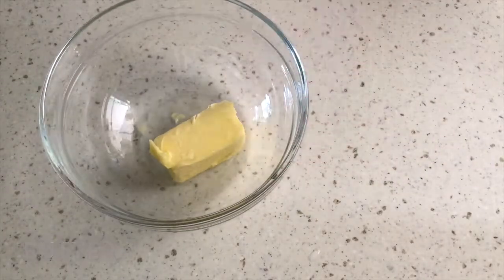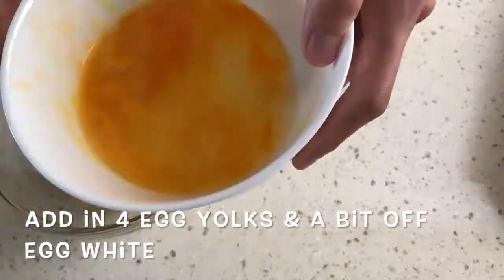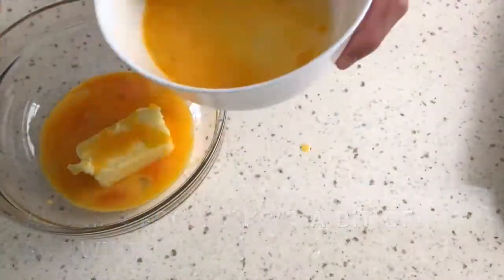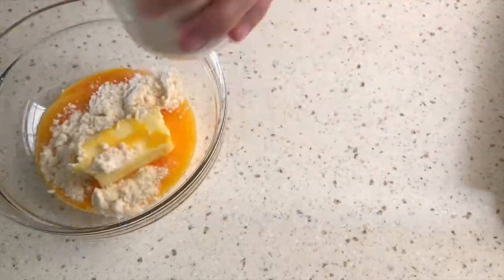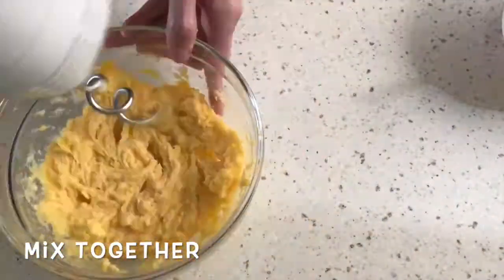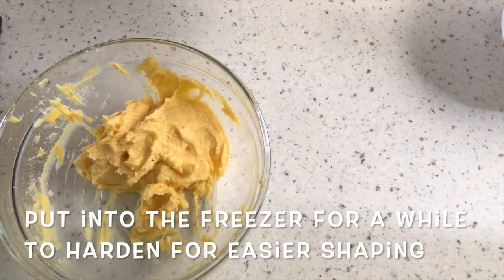Add butter, then 4 egg yolks and a bit of egg white. Add in 8 teaspoons of coconut flour and mix together. Put the dough into the freezer for a while to harden for easy shaping.